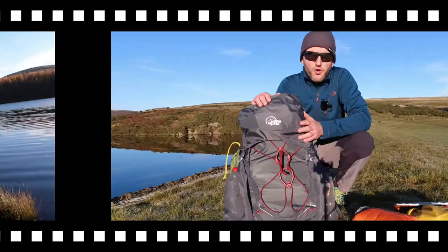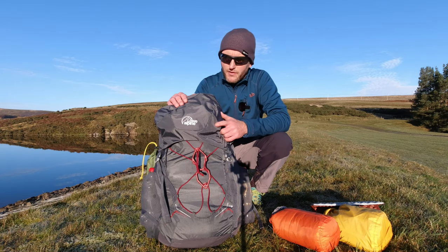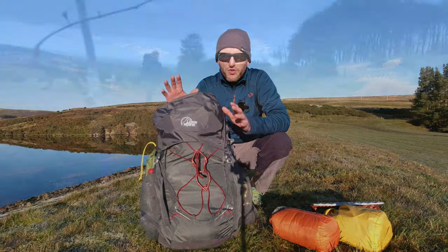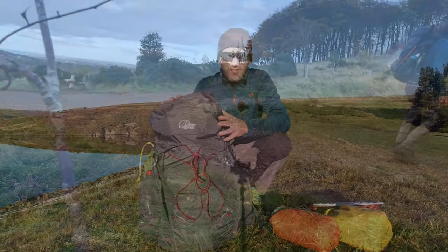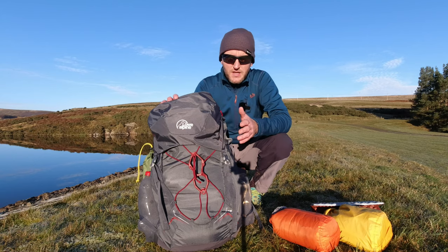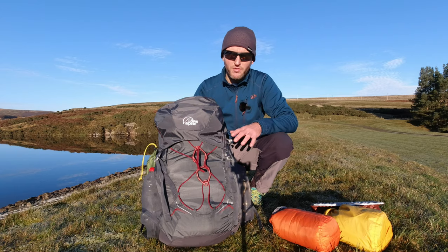And the rucksack is a Low Alpine Airzone Pro 35/45 — I'll explain later why it's got two numbers on it. This is the second week I've used it in a row so it's probably more of an initial review, but I've got a good idea over the last two trips what to expect. What I'll do is give you a quick run through, starting from the top and working our way down on the pack.